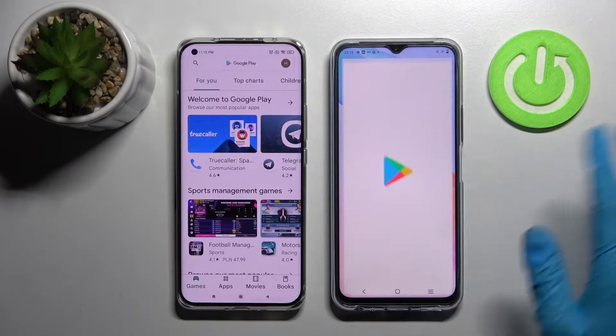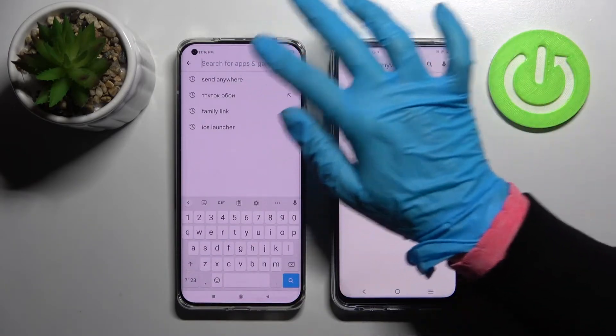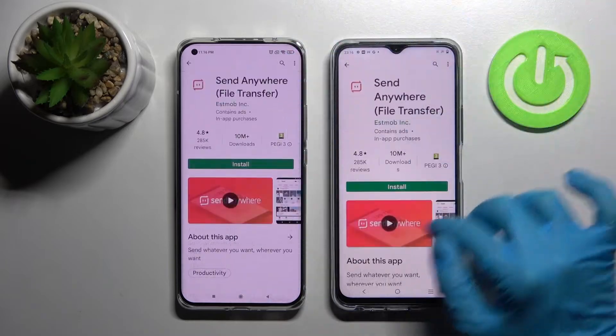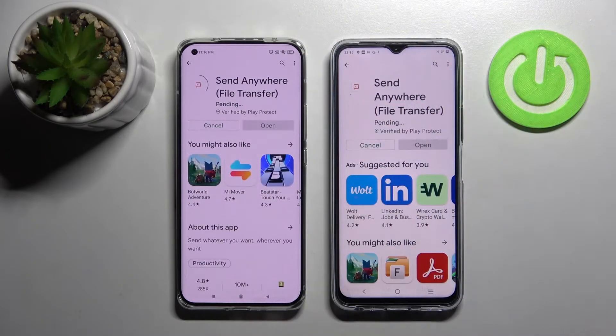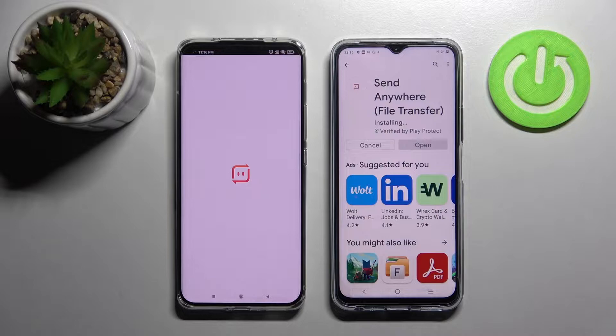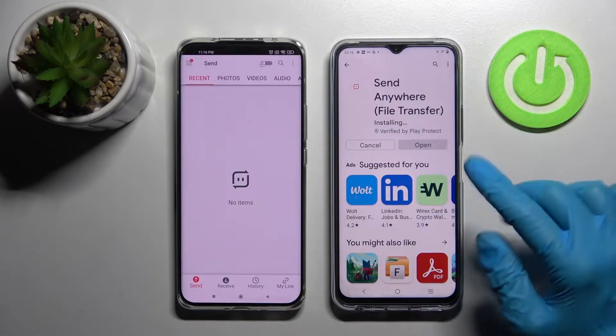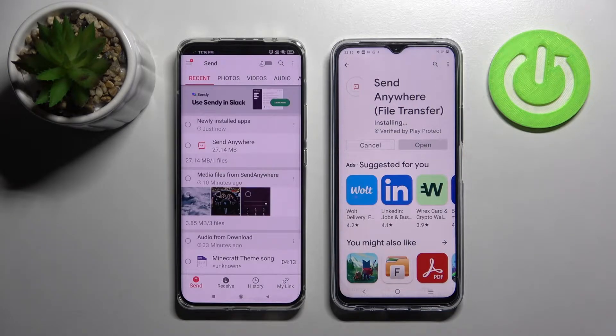First of all, open the Play Store on both devices and type in the search bar. Type 'Send Anywhere' and install this free app from this developer. Now select open on both devices and from this screen select I accept, confirm, continue, and allow. We need to wait for this one to download.